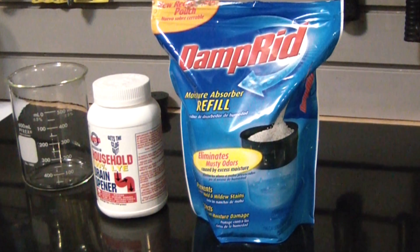Today we're going to be making calcium hydroxide using calcium chloride and sodium hydroxide in a simple double displacement reaction. First, a word of caution: this reaction involves highly caustic sodium hydroxide and produces caustic calcium hydroxide. Be extremely careful and wear proper safety equipment.